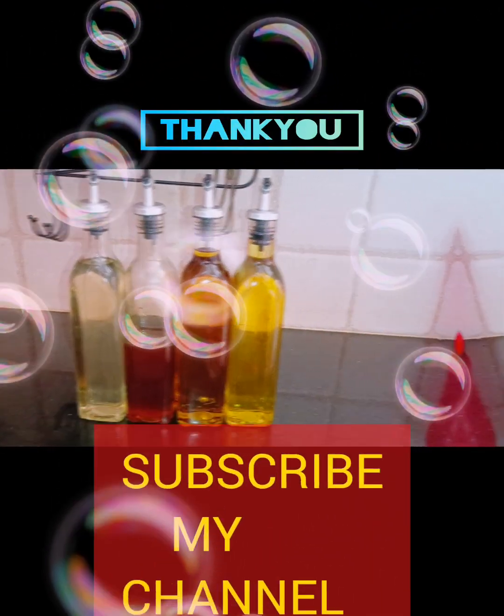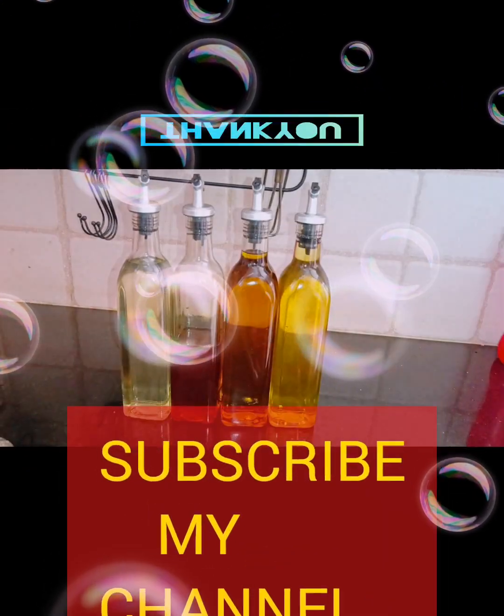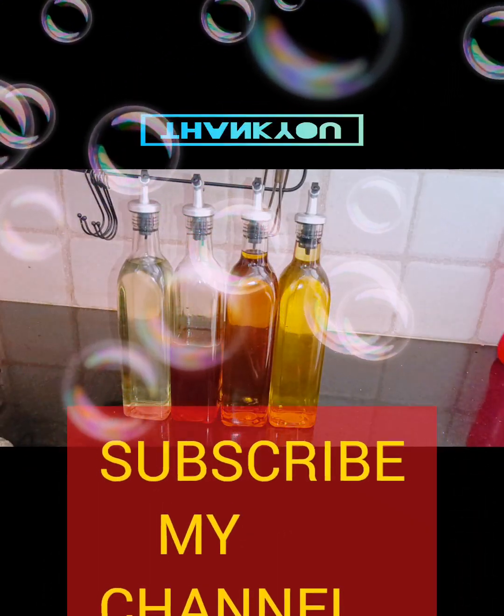This is an unboxing video. Please subscribe to my channel.